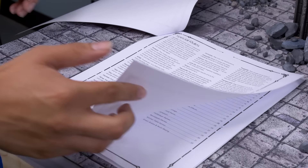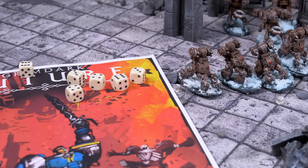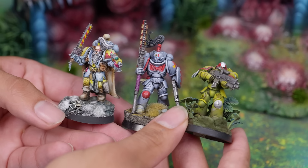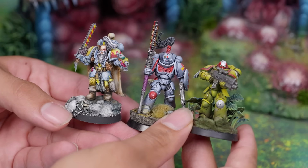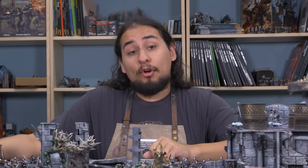One Page Rules is a tabletop wargaming rule set that is designed to be fast to learn, easy to play, and completely miniature agnostic. You can use any models you happen to have around — wink wink nudge nudge, that means Warhammer 40k models — and One Page Rules is better than Warhammer 40k. And that's really all I'd ever heard about One Page Rules.